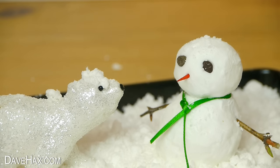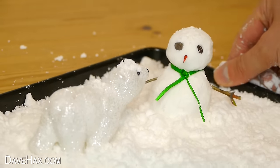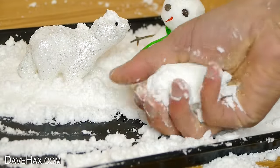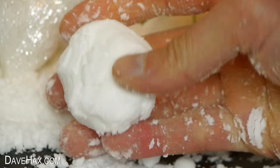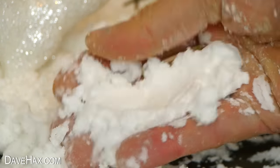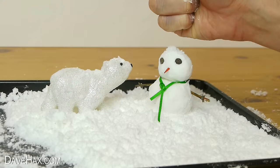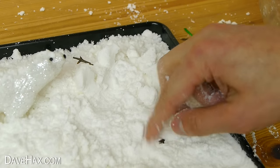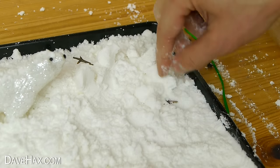You could add in some other decorations — maybe a mini Christmas tree, or maybe Santa's sleigh and reindeer. And if you get bored of your snowman, you can just squish him, pick out the pieces, and build yourself another one.